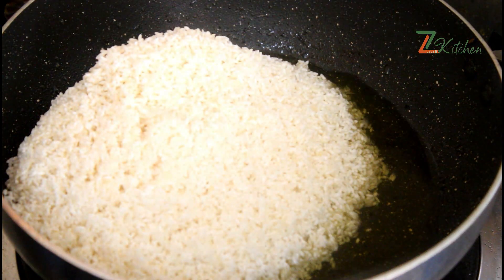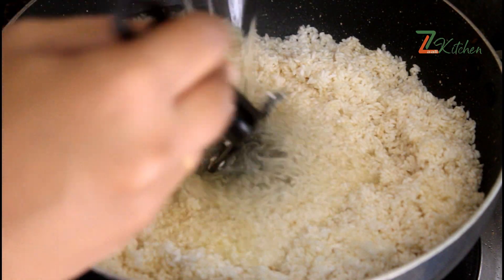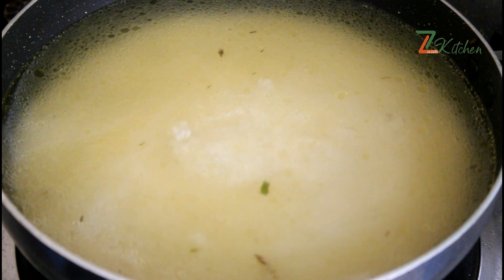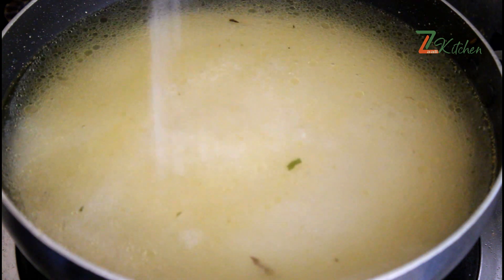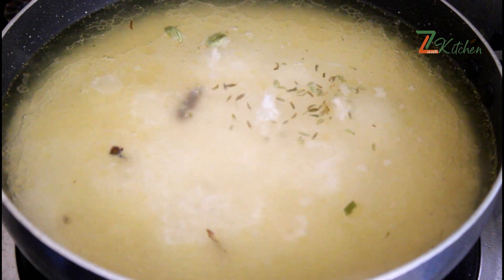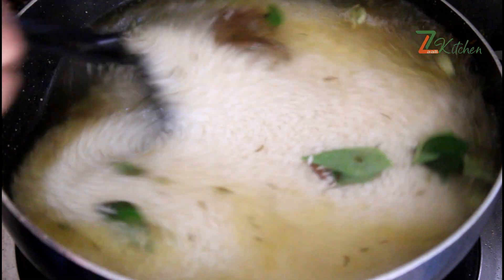Add two cups of rice, then one cup of rice, totaling about four cups of rice. Mix it together and combine the mixture.